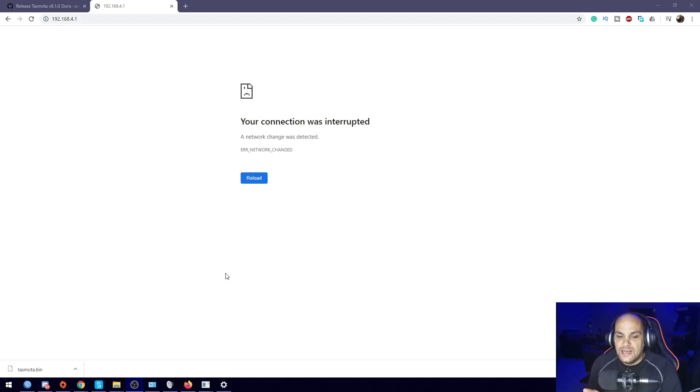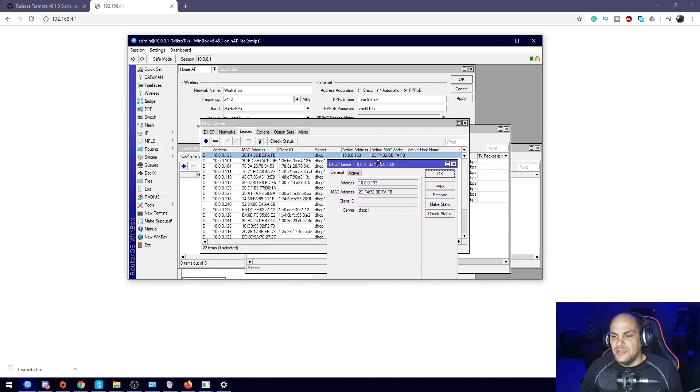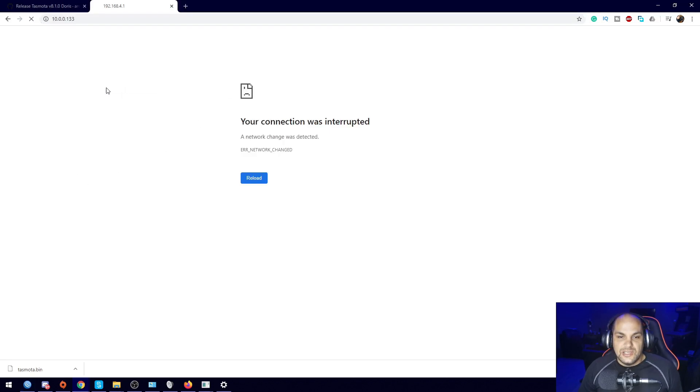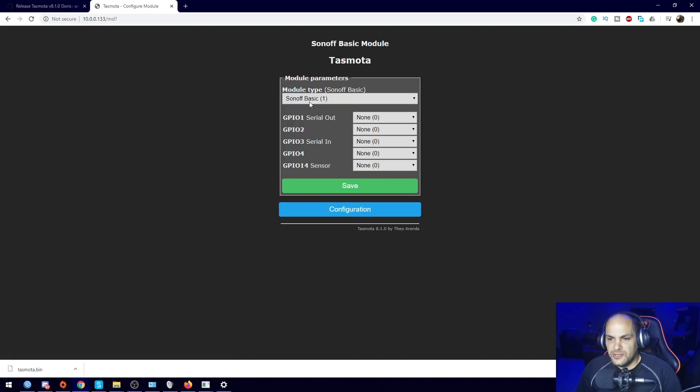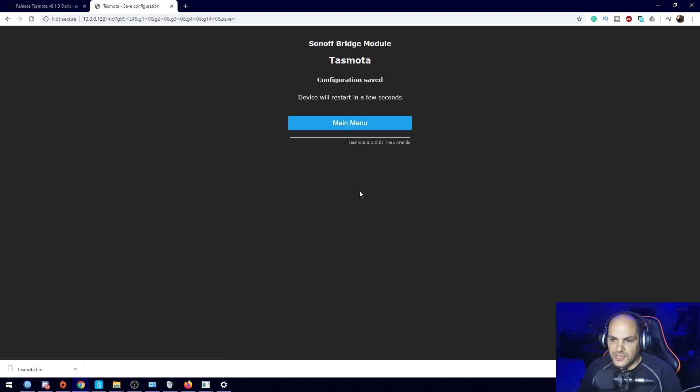Once it restarts, find the IP address assigned to the RF Bridge — I can see it in my router's device list. Paste that IP into the browser. On the Tasmota main page, go to Configuration > Configure Module. It currently shows 'Sonoff Basic' — change that to 'Sonoff Bridge' and hit Save. The device will restart with the correct bridge configuration.